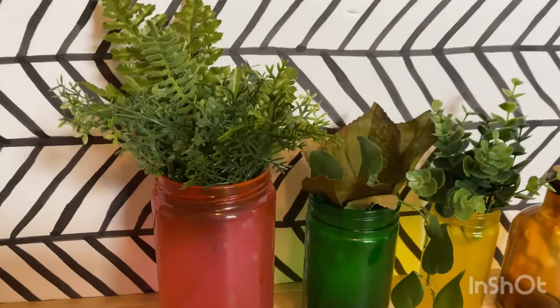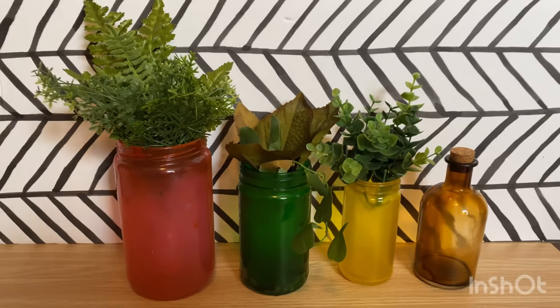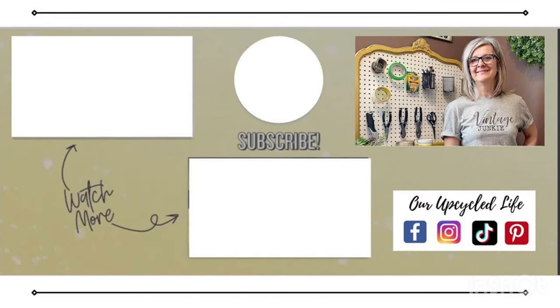They're all finished and I love them — the amber is probably my favorite color. Let me know down in the comments which one's your favorite. I hope you enjoyed today's tutorial, thanks for watching, we'll see you in the next video — have a great day!